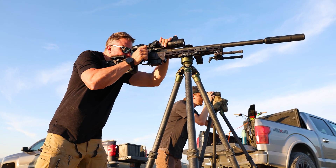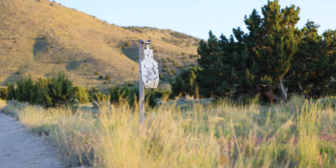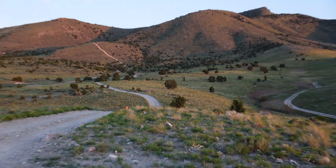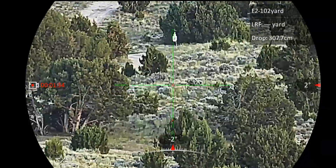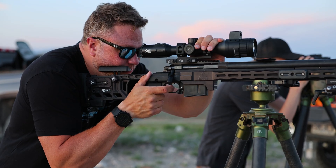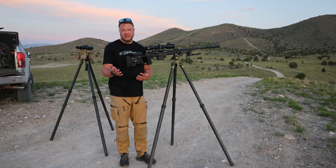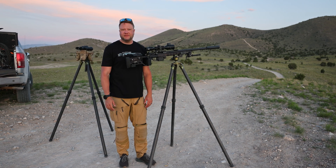We just went three for three at 400 yards. We're going to go to 750 now and see what we can do. At 750 we learned we put the target in a bad spot — there was a big bush behind it so we couldn't see where we were missing. We looked for trace carefully, saw it, made a wind correction, and had two hits in a row at 750. Let's move on to a thousand.